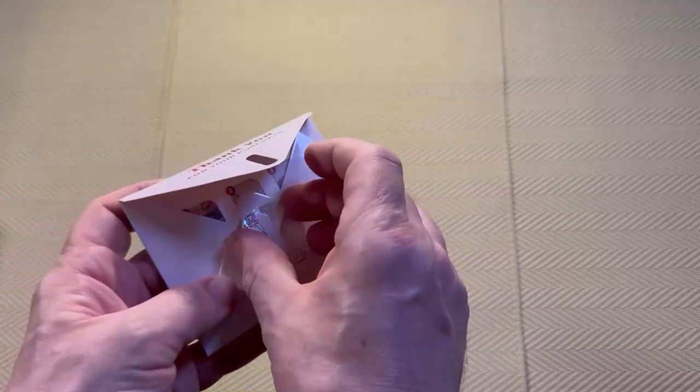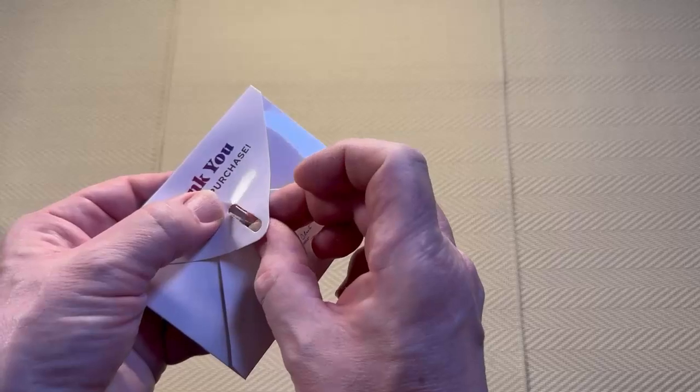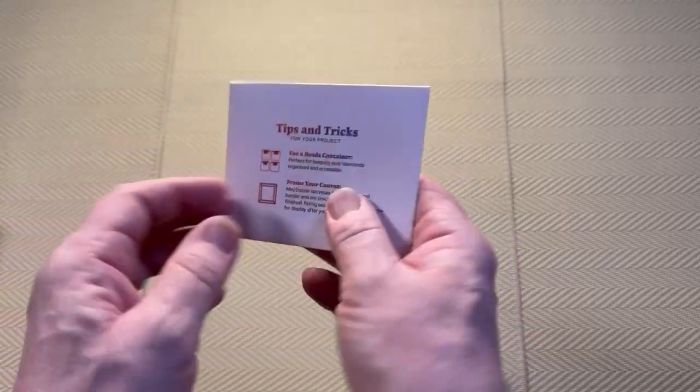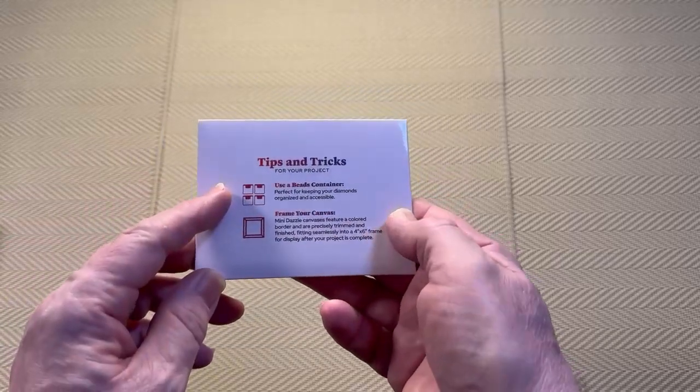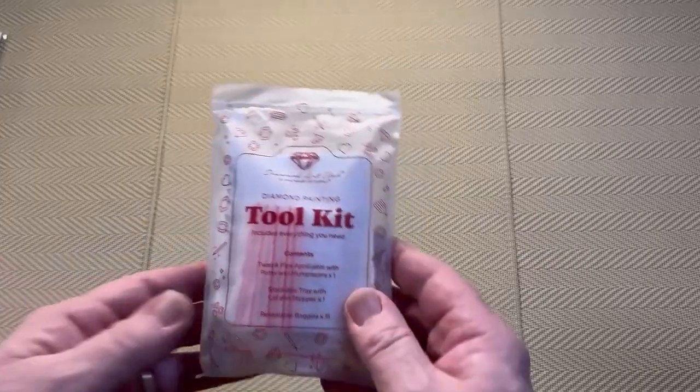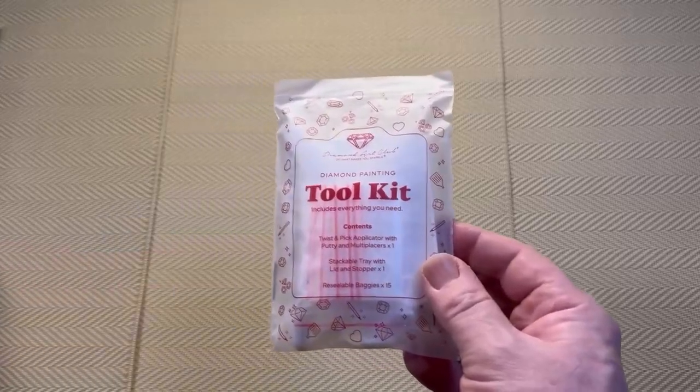And that's pretty much the envelope — fold it back up, fold the diamond, get it through, and then it's locked up again. And then we have some tips and tricks for your project. So that was the thank you envelope. Then I think we will look at the toolkit — this is the Diamond Art Club toolkit.